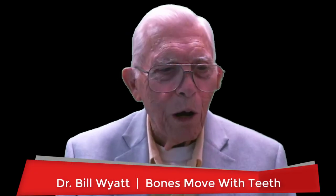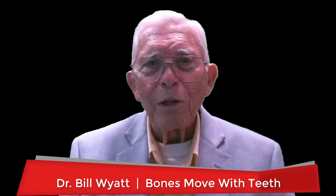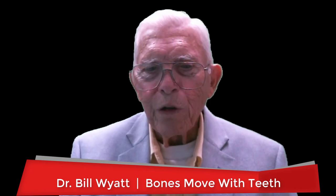Greetings again. This is Dr. Bill White with the American Orthodontic Society. We're going to talk about moving teeth into areas where there is no bone. People didn't think this was possible, but you don't have to do surgery to move the bone out there. You could just take a group of teeth and they will move together. If you just want to move one tooth out, you could push it through the bone structure, but if you go slow with the whole group, the whole bone structure moves with the teeth.